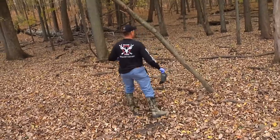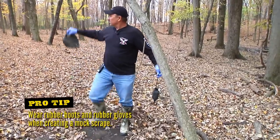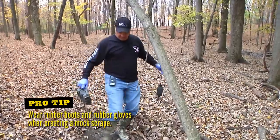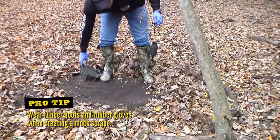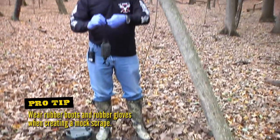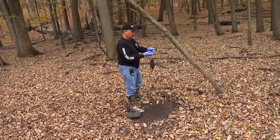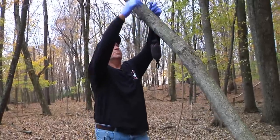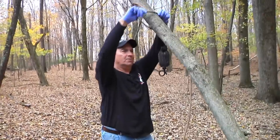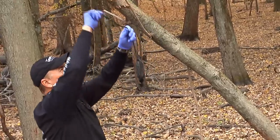All right, we're going to make one right here. If you look right there, there's a double ladder stand. We're going to tie this up — it's about 20 yards away from the stand. I like to tie the Ultimate Scrape Dripper about 42 inches off the ground and up.